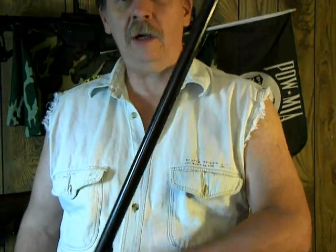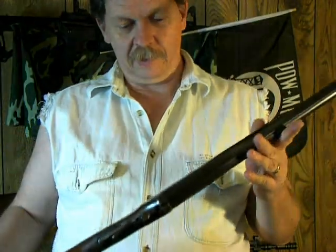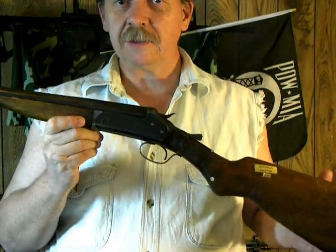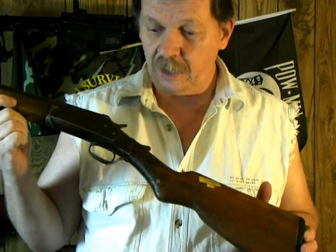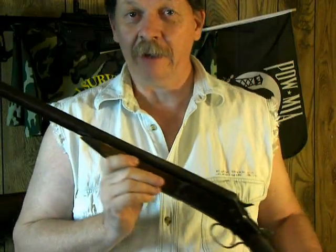Hope you enjoy the video. Please rate and comment — let me know what you think. If anybody else knows any information on these older shotguns like this, please let me know. I'm not sure exactly how old it is. I'm thinking some of these might have been sold in Sears at one time, or other small retail stores, sporting goods shops, hardware stores. If you know, let me know. Talk to you later and have a great day.